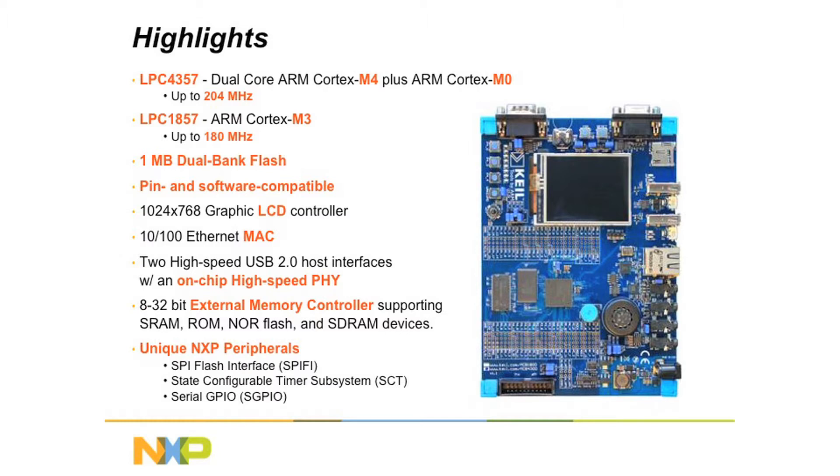Among the advanced peripherals on these devices you will find an LCD controller with DMA and programmable resolution up to 1024x768, a 10/100 Ethernet MAC that can handle high throughput at low CPU load, two high-speed USB 2 interfaces — one of which has an on-chip PHY that supports host, device, as well as on-the-go mode — and an external memory controller that supports SRAM, ROM, NOR Flash, and SDRAM devices. NXP's unique SPI Flash interface, or SPIFI as we sometimes call it, as well as the state configurable timer subsystem and serial GPIO, is also available.